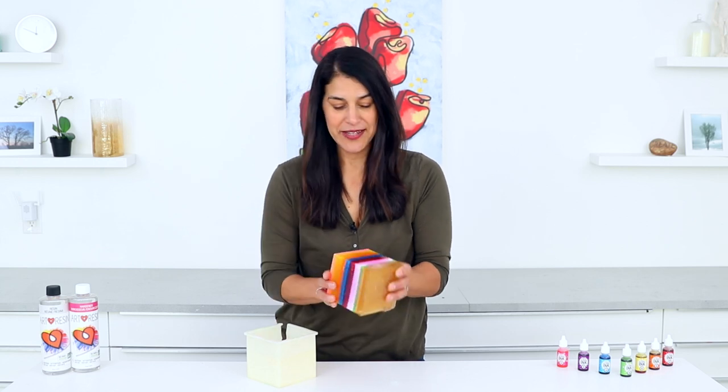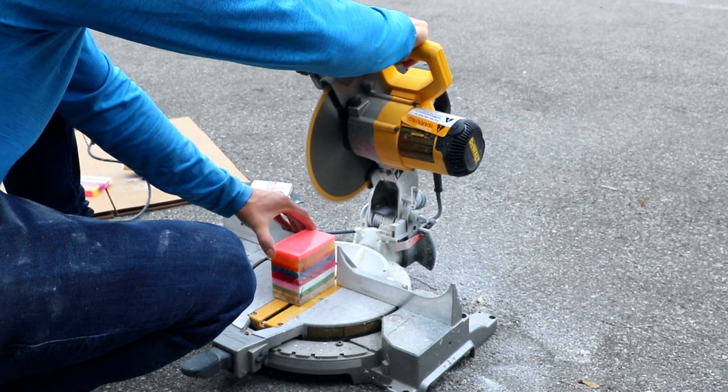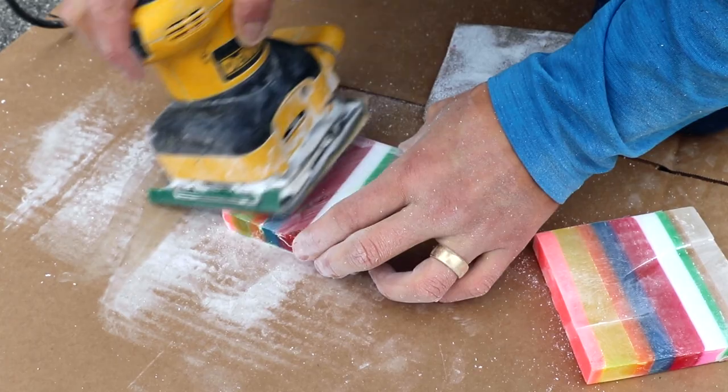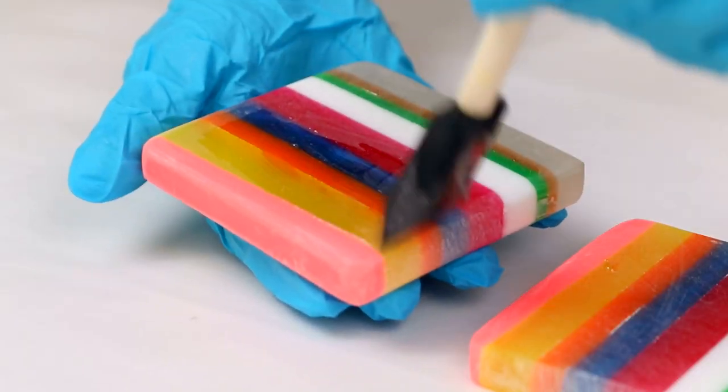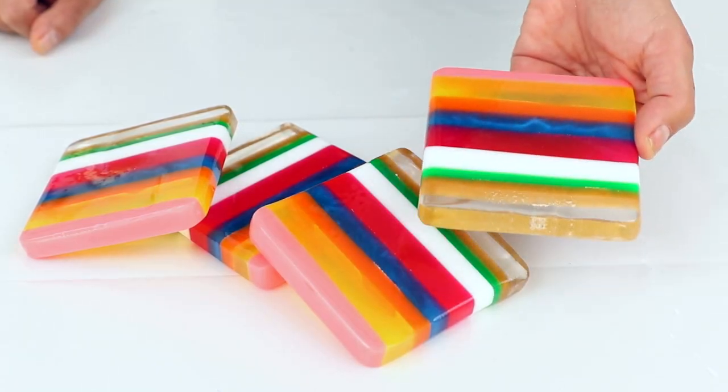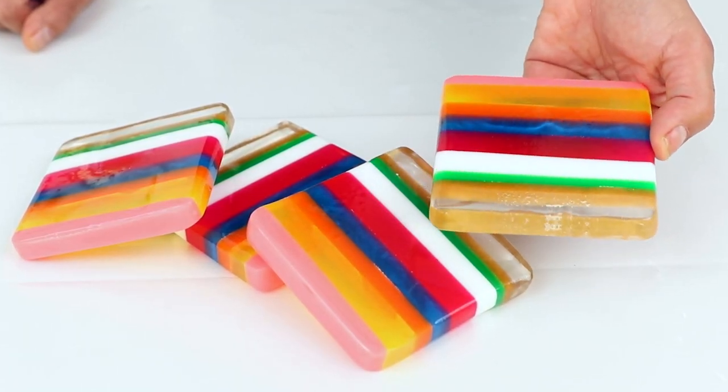Here's the same idea but using a square mold — you can see it looks so cool. What you can do with this one is slice it into coasters on a table saw. You might need to sand down any rough edges, and you'll probably want to use a thin coat of resin on the sides to restore the gloss. But when you're done, you'll have yourself a really fun set of striped resin coasters.